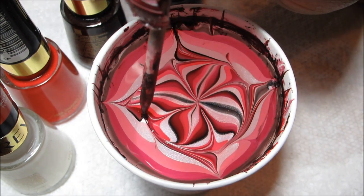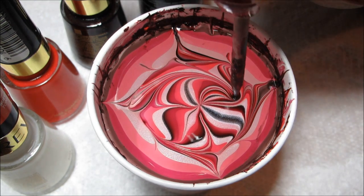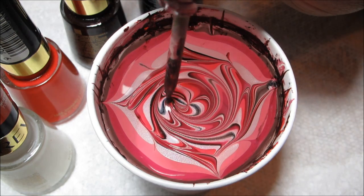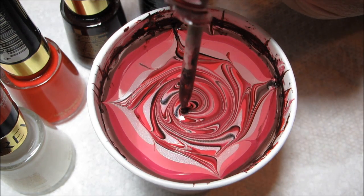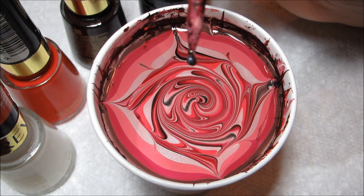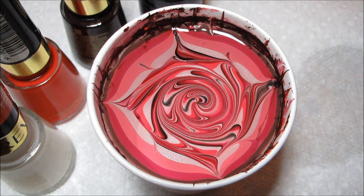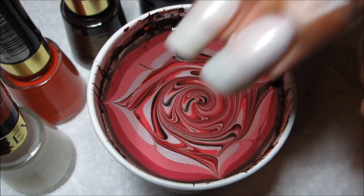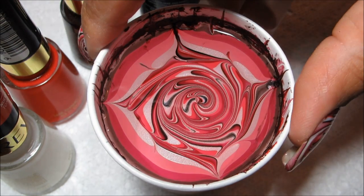Now I'm going to continue and just slowly draw in a spiral toward the center of the cup, and as you finish it off in the middle, just give a little dip. You can see that goober polish on there. I'm just going to be using the spiral as an accent, so I'm actually going to be dipping three nails at a time.